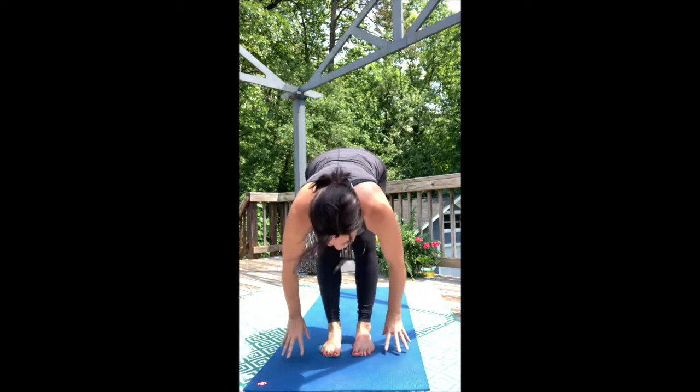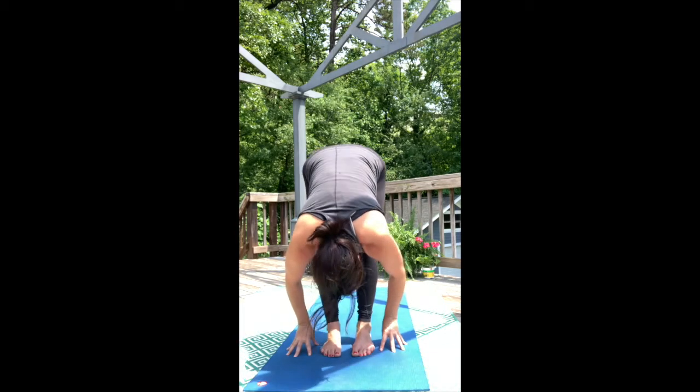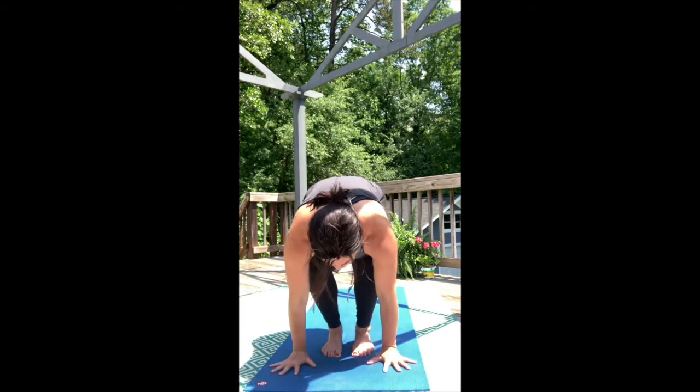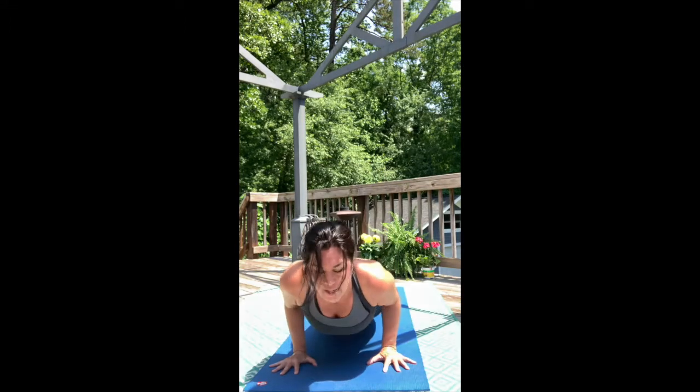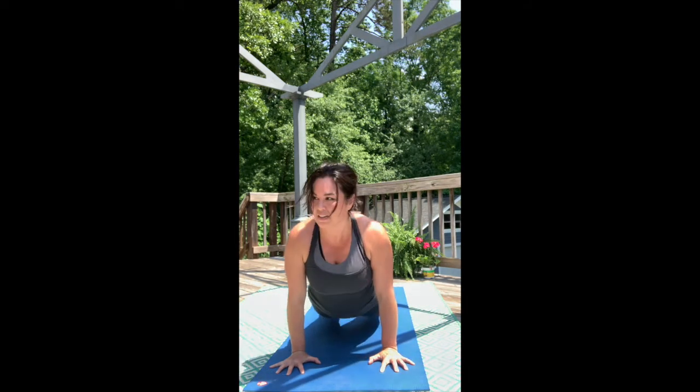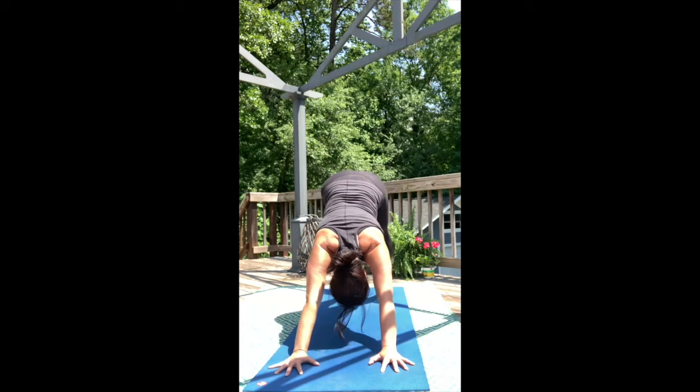Forward fold, release it. Now inhale, lift halfway up, plant the palms. Exhale, Low Push-Up Plank. Inhale, push down into the toes and deep into the hands for Upward Facing Dog. Exhale, Downward Facing Dog.